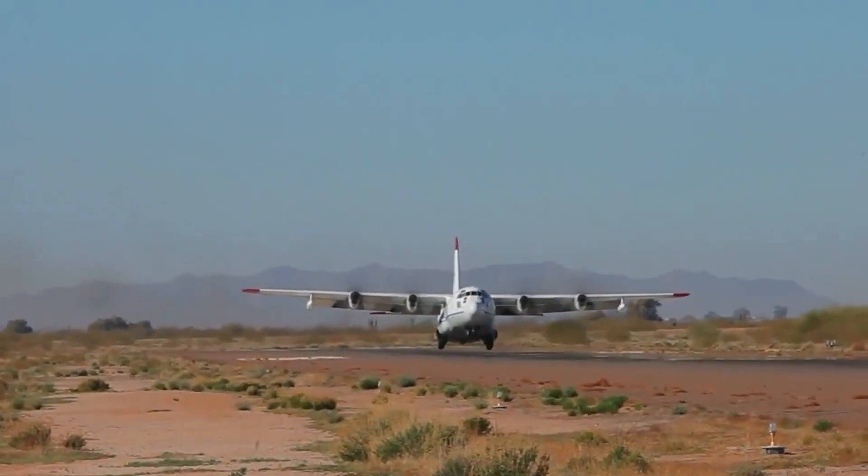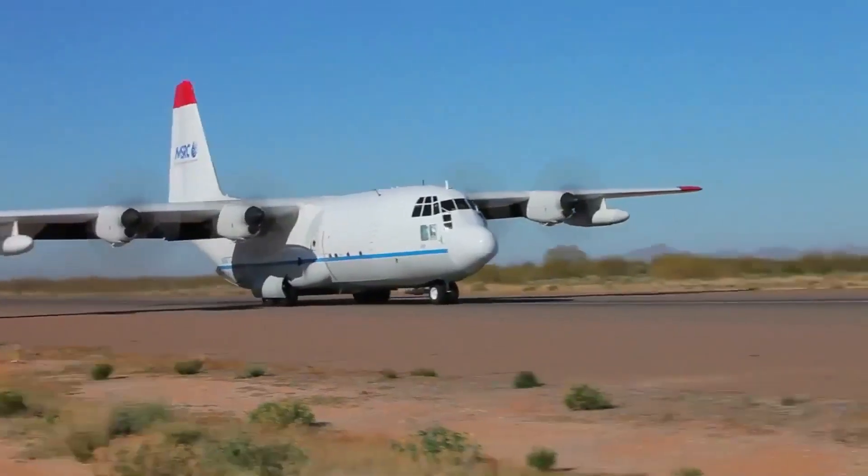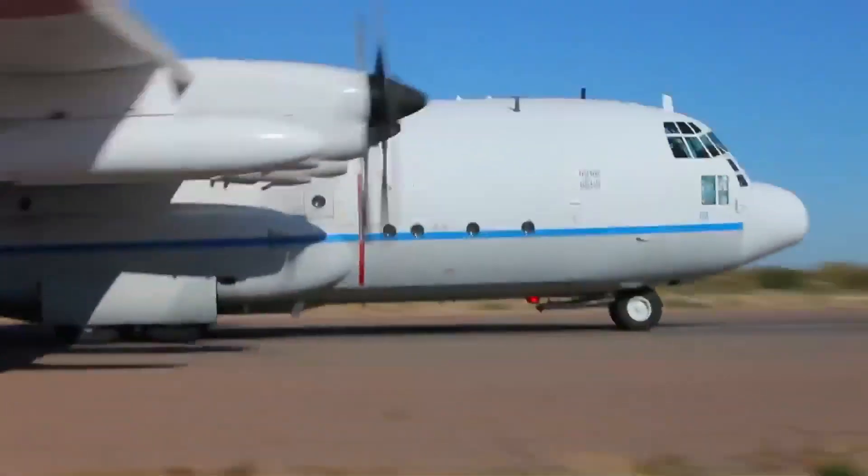So what this means is that once we roll the system onto a utility aircraft, even a civilian aircraft, that aircraft can then be used for firefighting missions or search and rescue missions in a way that it could never be used before.